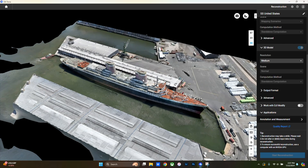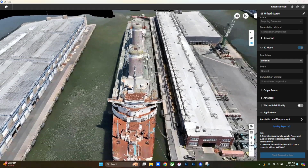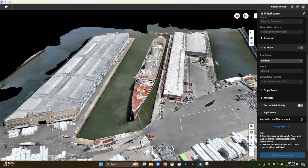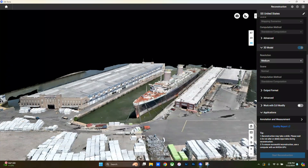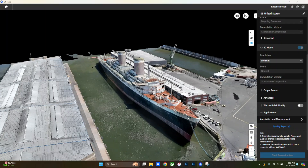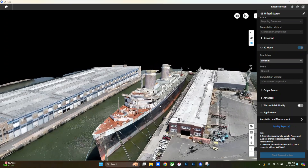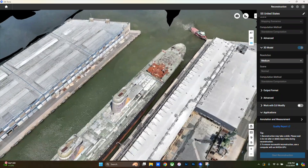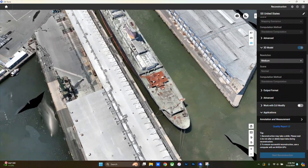I teased an example of the final product of one of these 3D models in that previous video — the SS United States — because it's actually slated to leave Philly with an undetermined future, and I wanted to document the current status of this ship. I also thought this would be a great example to share because of how incredibly intricate a ship like this is, with a sloped body, smokestacks, and all the little bars and antennas.